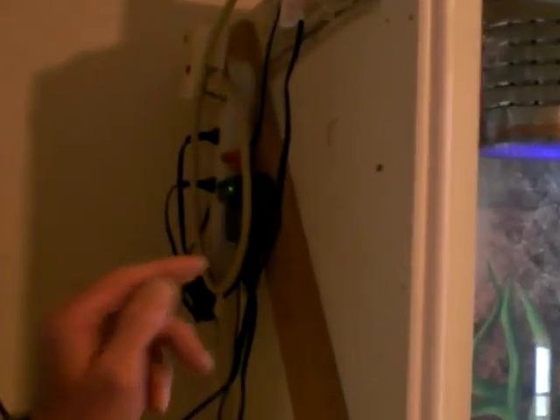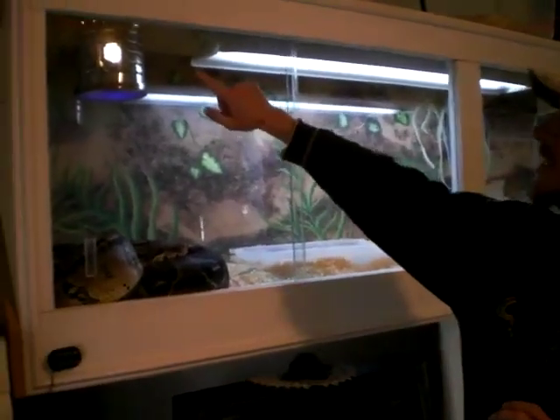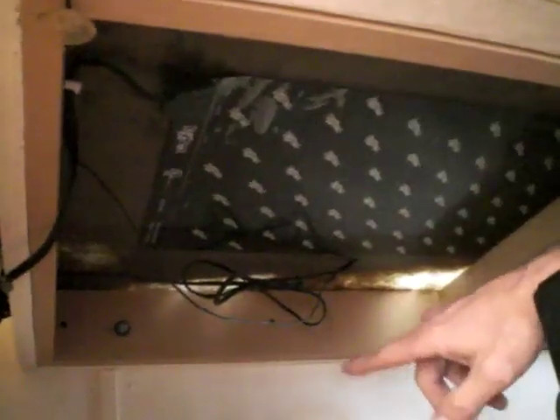I've got a timer and a thermostat set up over here. And over here, I have the heat lamp on top. I put it in a shroud so she can't burn herself. And underneath, I have a heat pad as well. Those are both hooked up to the thermostat.